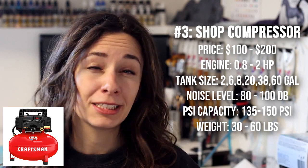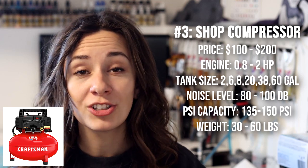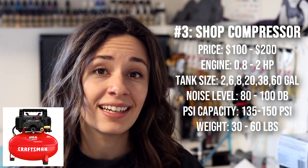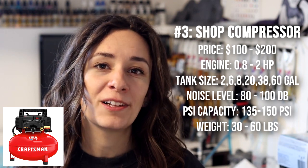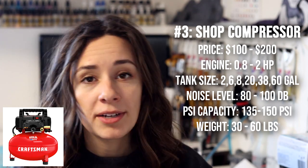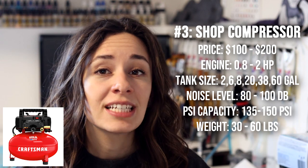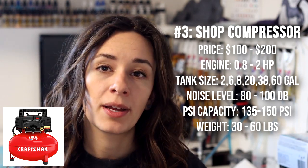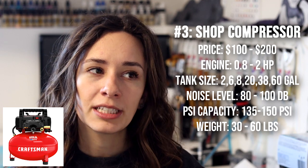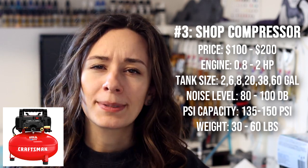The price point for shop compressors is reasonable — $100 to $200 — not much more than a hobbyist compressor but with much larger capacity. Tank sizes range from 2 gallons up to 6, 8, 20, 38, and even 60 gallons, though 60 gallons is overkill and quite expensive. Engines are 0.8 to 2 horsepower and weight can be 30 to 60 pounds. That's not super important for airbrushing since you won't generally be moving the compressor. If you need portability — say you're a makeup artist — the hobbyist compressor would be better.